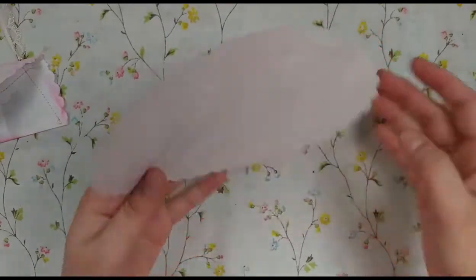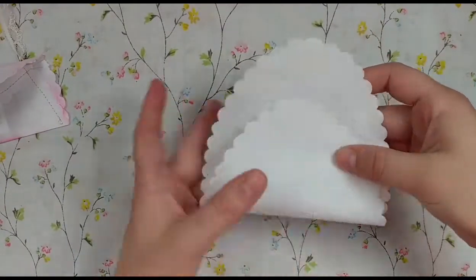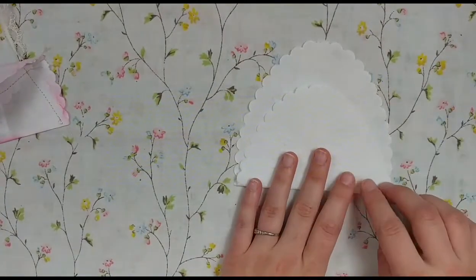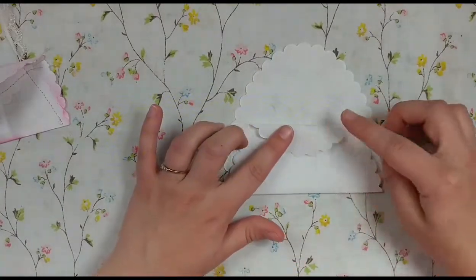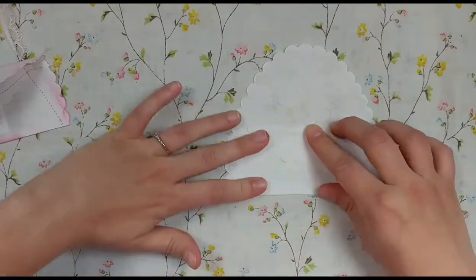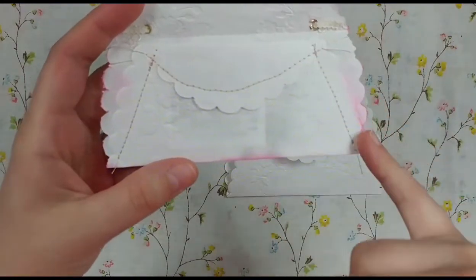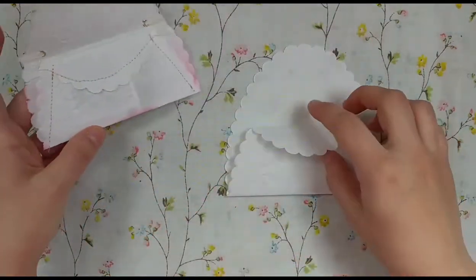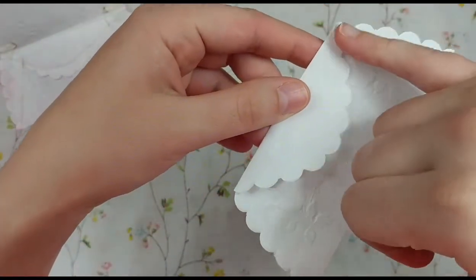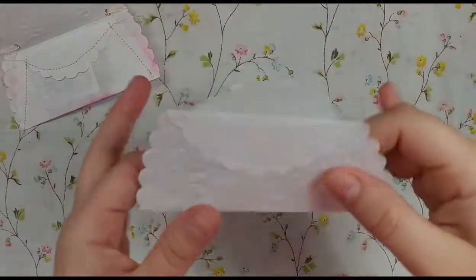I took the doily and folded it not quite in half — maybe about three-quarters of the way up — and then folded this back on itself. Then I stitched it down. Actually, let me go do that and come back so you can see exactly what I mean.